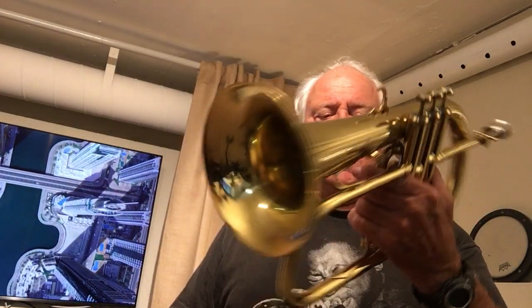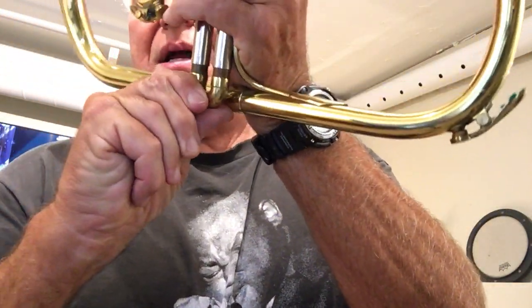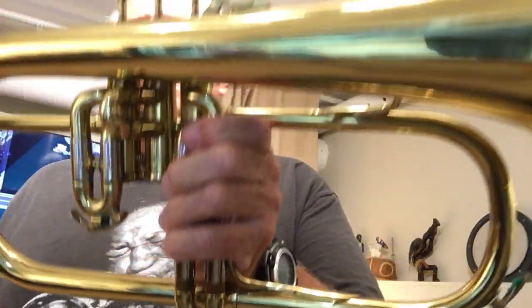It plays quite good. It needs new pads and I suggest a Bob Reason alignment, maybe a cleaning, but that's for the next owner. It doesn't have a trigger — I keep the third slide down about three-eighths of an inch, so tunes that have low D's in them sound really good, and you're not really affected by the two and three fingerings. It's a nice horn.